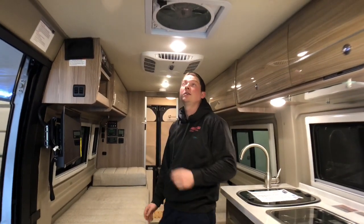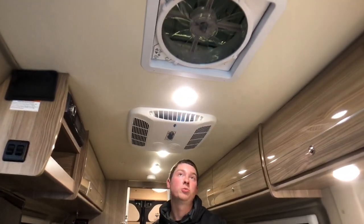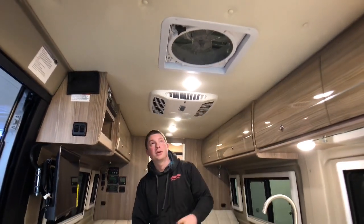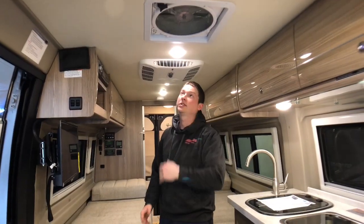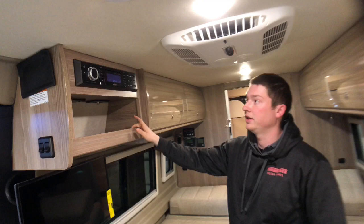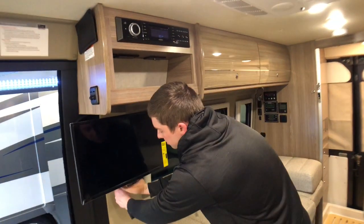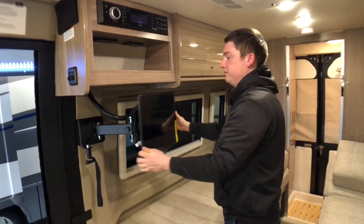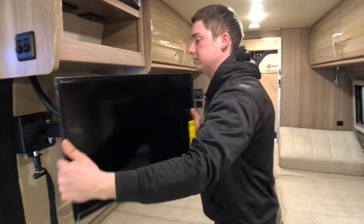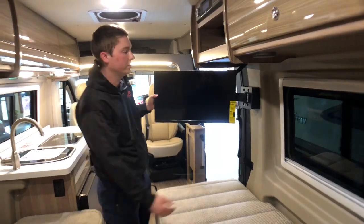Right inside the entryway we have a remote-controlled power ventilator fan. We can open the fan with the push of a button whether we're laying down or sitting up front. We can also have it open in inclement weather because it has a rain guard over the top. Further down we have a radio/DVD player that plays on our 24-inch HD TV, which is also on a swivel mount. We can pull the TV out to watch up front or angle it more towards the back of the coach, so we can watch TV in bed or sitting up front in the cab area.